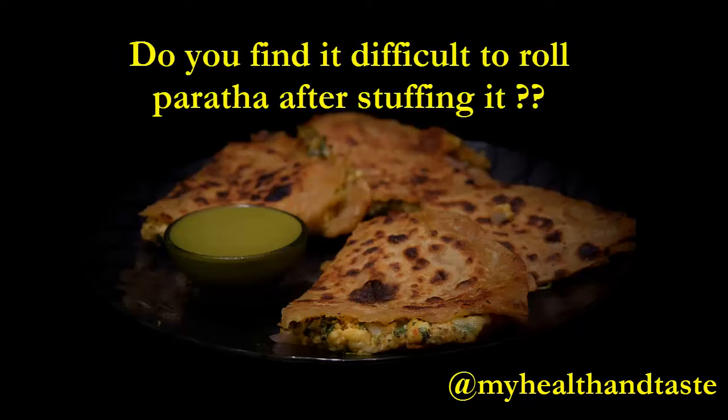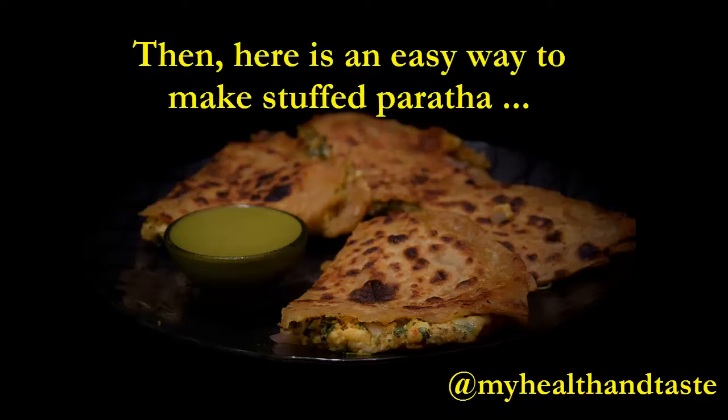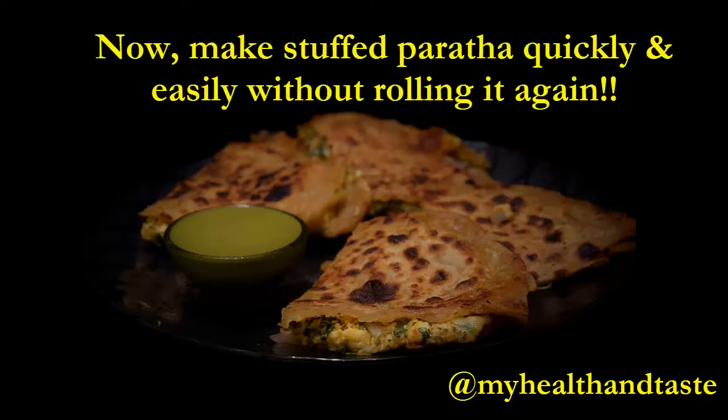Welcome to my health and taste. Today we are going to make paneer cheese paratha, which you can make very easily even when you are in a hurry. If you find it difficult to roll a paratha after stuffing, here is an easy way to make this stuffed paratha which can be made easily and very quickly.